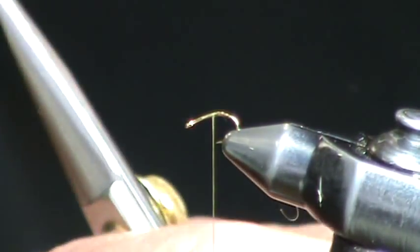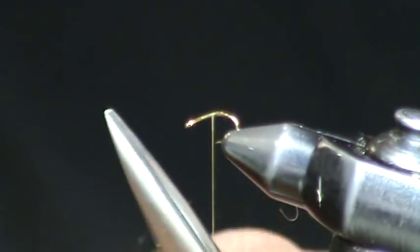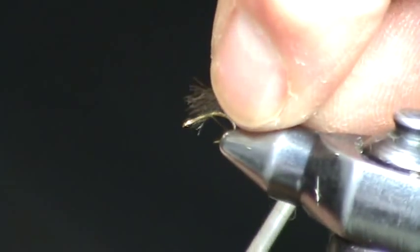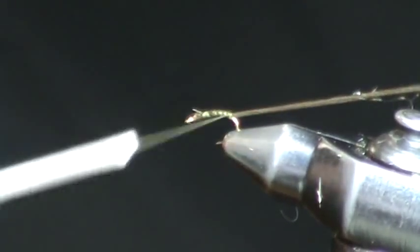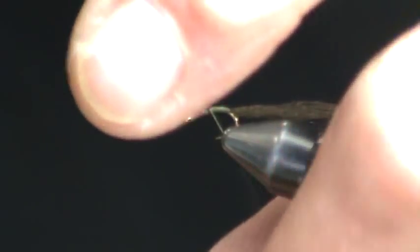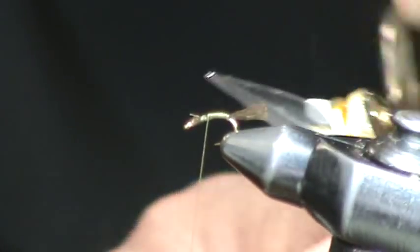We're tying a fly we call a Griffiths Nat Emerger. It's an impaired midge imitation tied simply with a shuck of Xelon — this is original Xelon — and the original color we came up with imitates the pupal shuck of an emerging midge nicely. Simply tie it on.